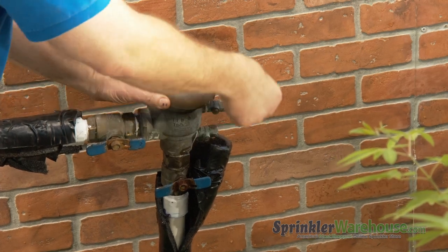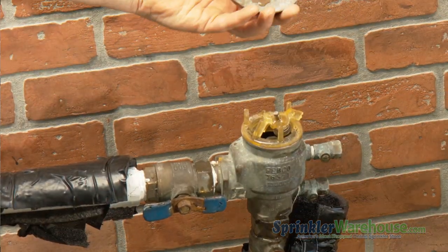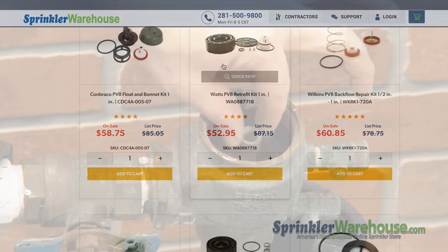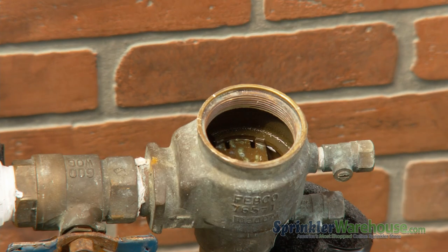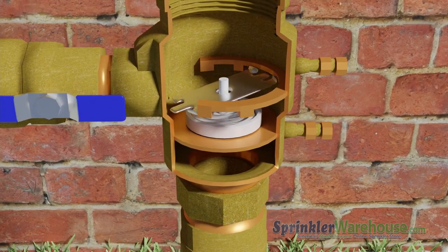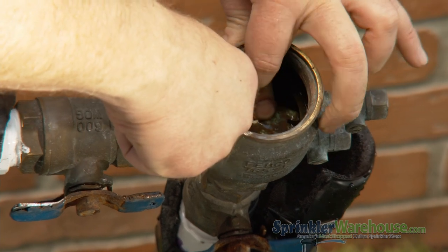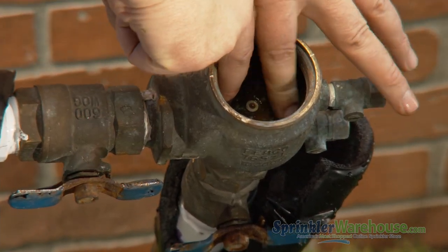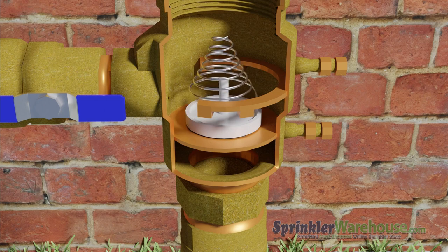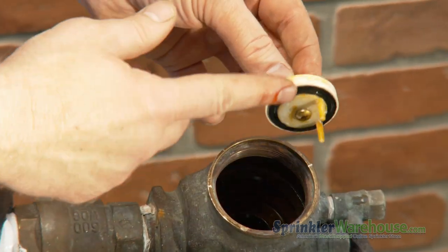Remove the nut securing the bell, and the bell. Next, remove the bonnet. If it's broken, you'll need to replace that with a new bonnet and pop-it. Remove the pop-it. Now let's get a look at that check valve. There's a little metal plate here holding down the Christmas tree spring. Push down on the plate, turn it 90 degrees and pull up. Remove the spring and pull out the check valve. This one's missing some legs — it should look like this.